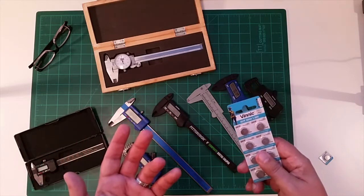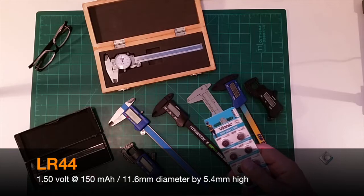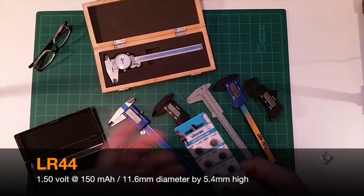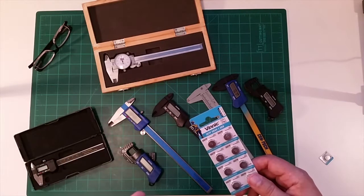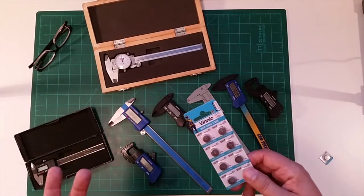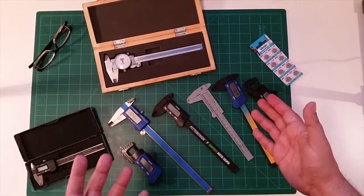When I went to my local Walgreens and said I need an SR-44 battery, they said they don't have SR-44 batteries, but it's replaced by an LR-44. I looked at the specifications — both were basically a 1.5-volt battery — so I got the LR-44s, brought them home, put them in the caliper, and the calipers didn't work.